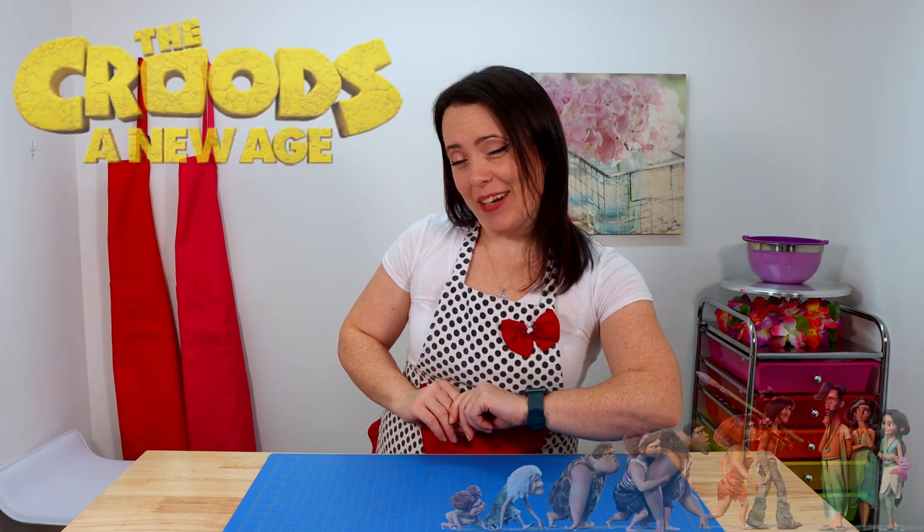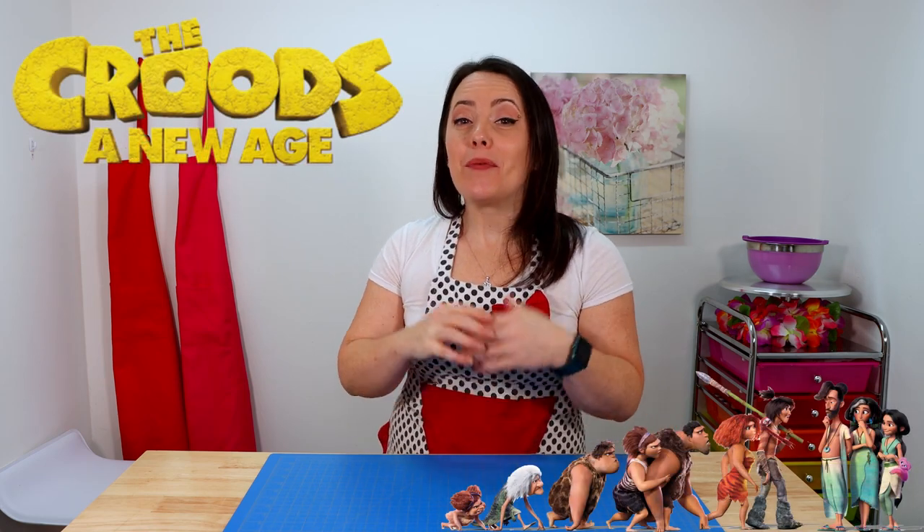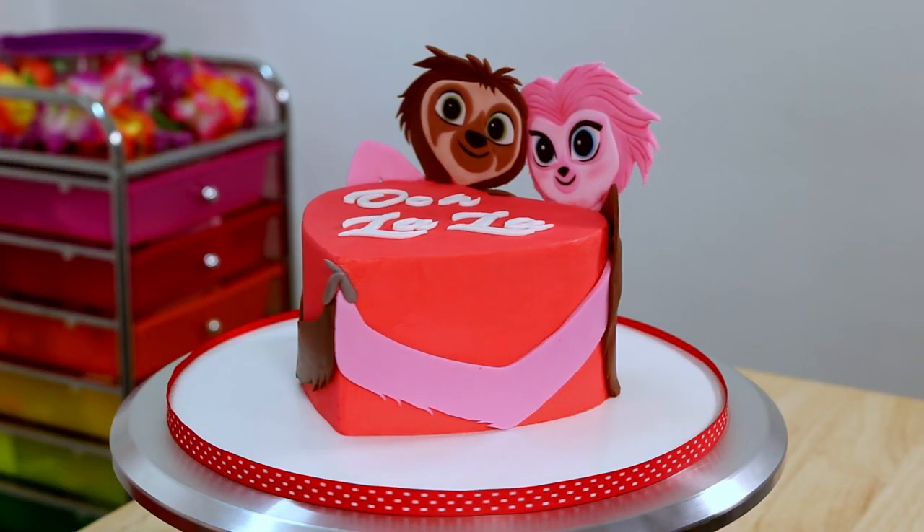Hey everyone, it's Robin and welcome to the Robin's Nest. Today on my channel I'm going to be making another Croods cake for you guys. I know I might be a little bit obsessed, but we're also going to be celebrating Valentine's Day, so I'm going to be caking the two cutest valentines I could possibly think of — Belt and Sash. I'm so excited, this is going to be so cute.